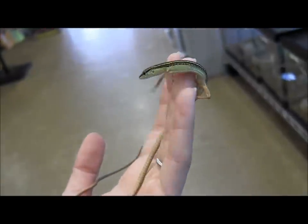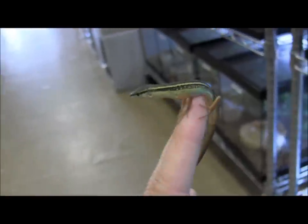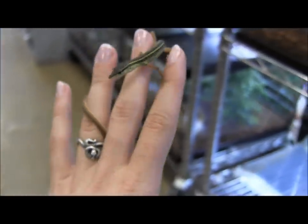With calm, confident handling they're just fine. They're not going to jump or do anything too crazy. You just want to make sure that you don't scare them or surprise them too much.